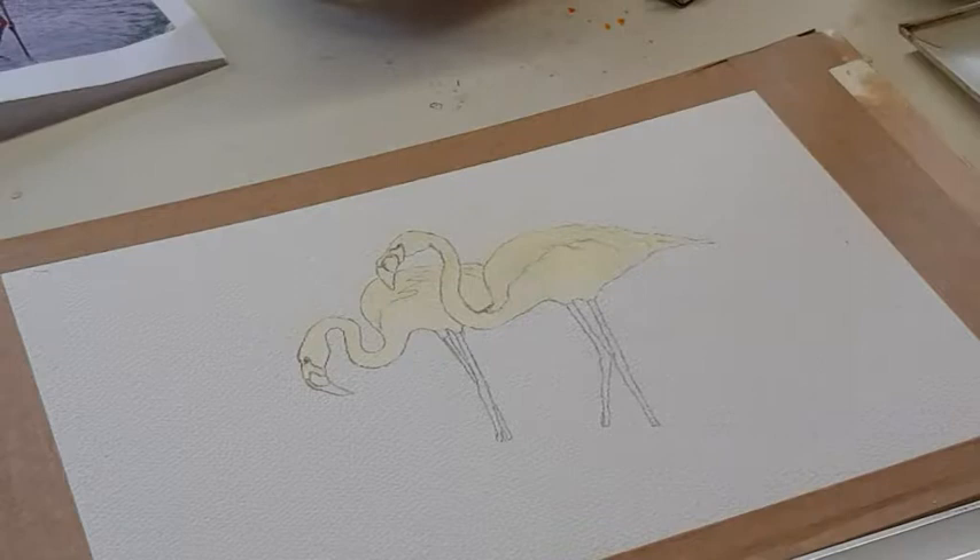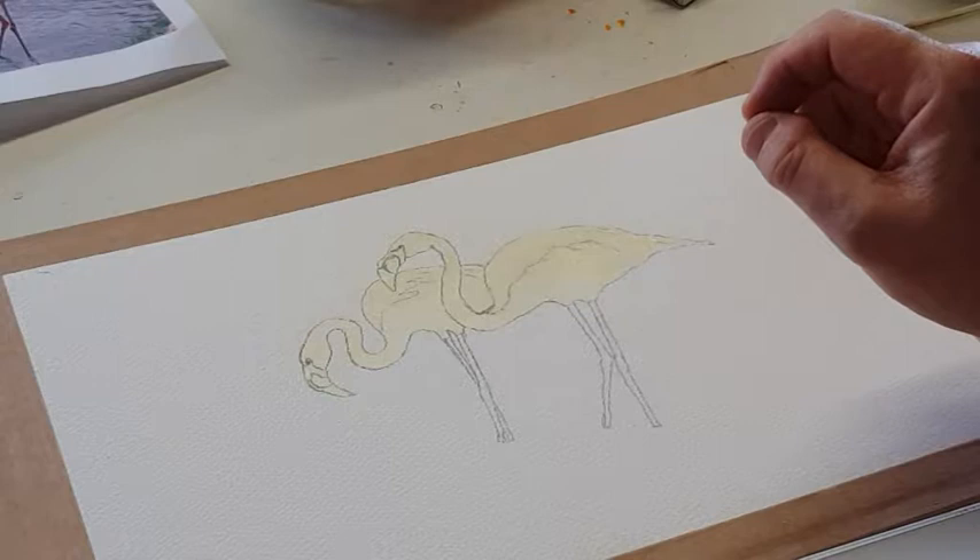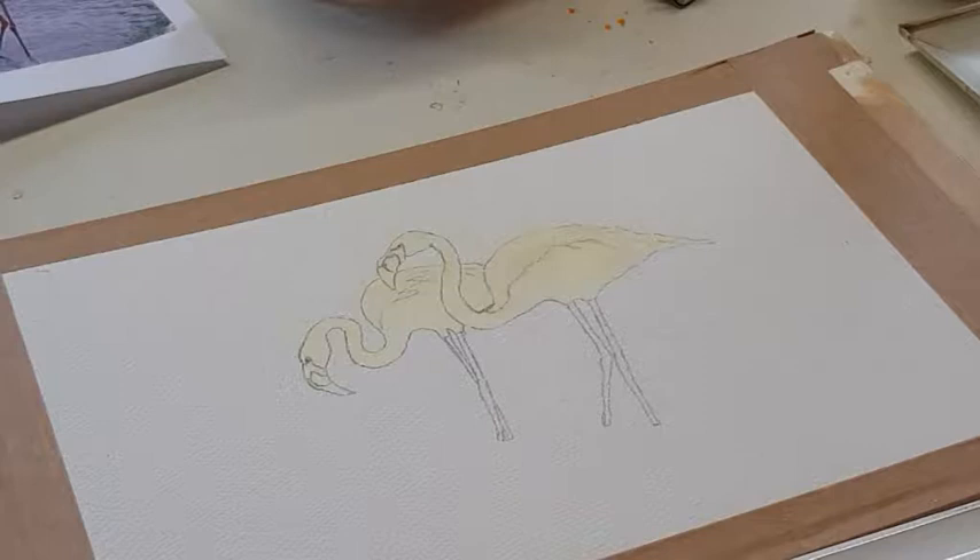You can see I've already got the two flamingos drawn. I've also coated the main bodies of the flamingos in masking fluid. I'll explain a bit more about that in a moment. First of all though I just want to talk a bit about the equipment that I use in this demonstration.